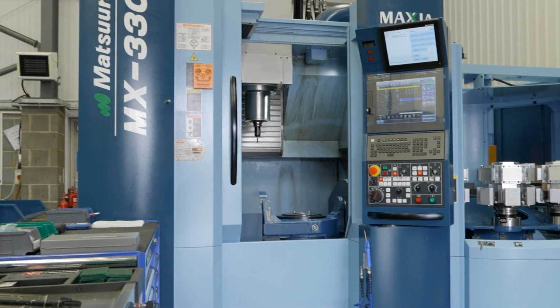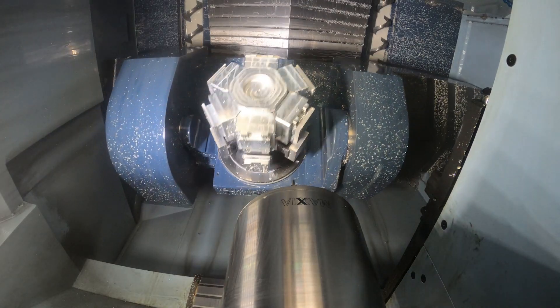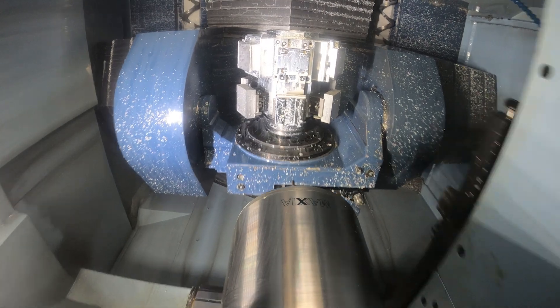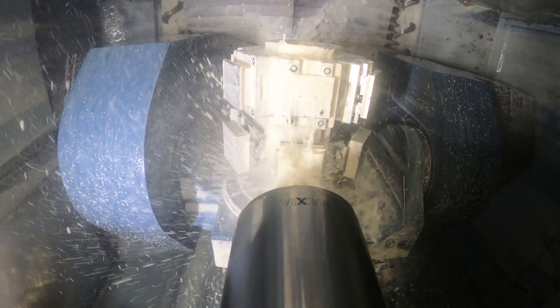That sounds like a lot of hours and a lot of time that the machine is running. Is it reliable to be running all that time? Absolutely. Once we've done our daily maintenance routines, the spindle is happy to cut at 95% of available hours.